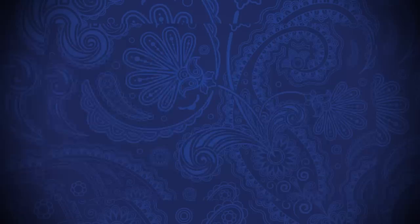In a practice session, Dishant would come in and spend 15 minutes only practicing this shot, and that's how you get good at it.